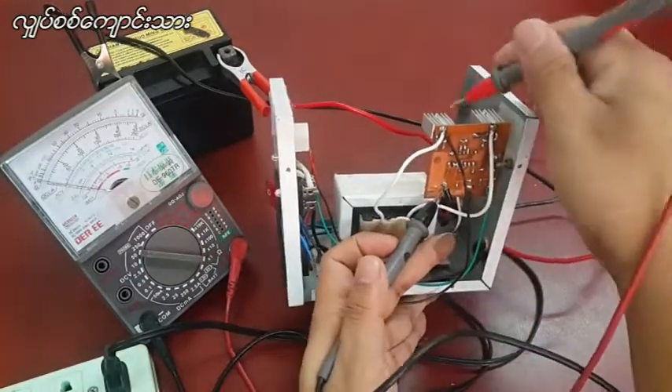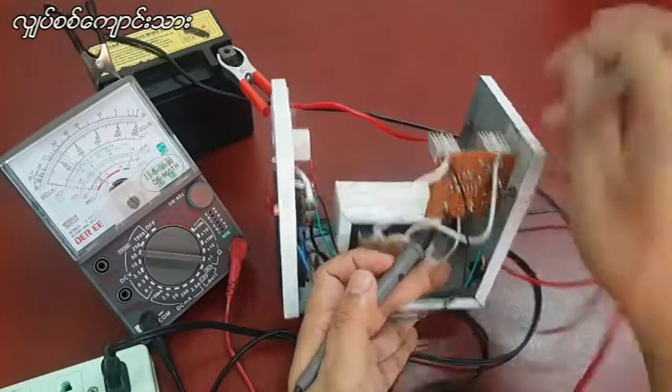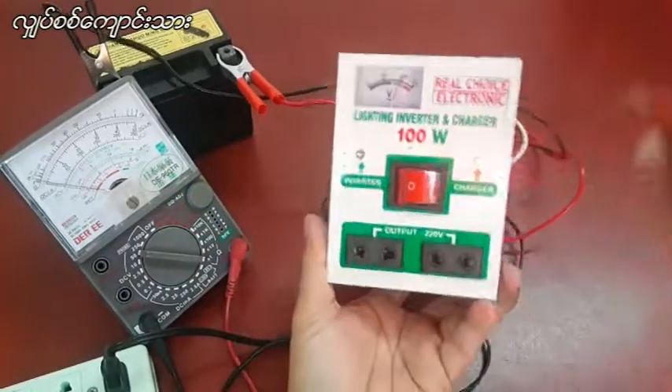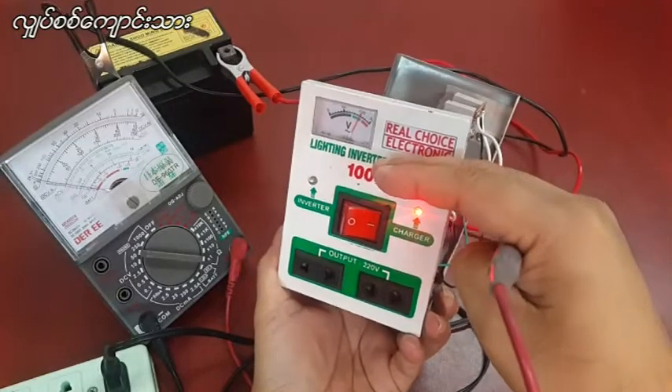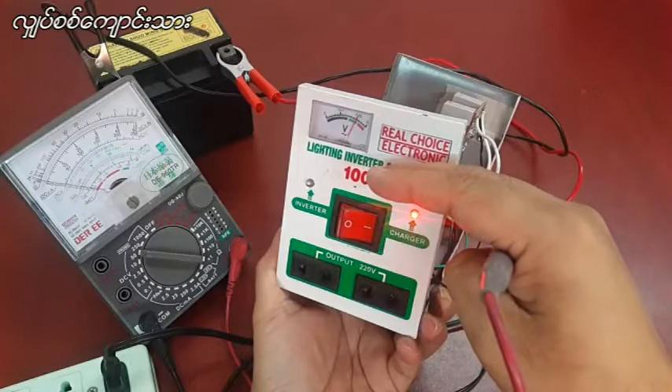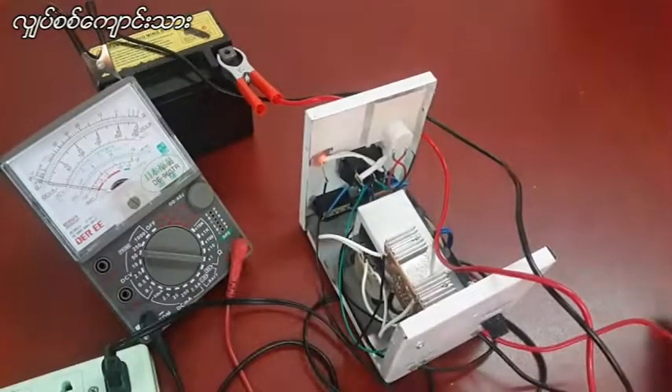We'll be testing these types of equipment. We're doing research for the ACO. We're in the US. We're using them to try to activate. We're looking at the ACO.